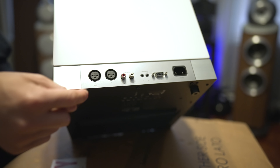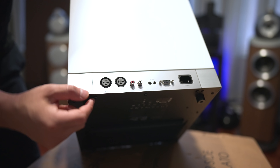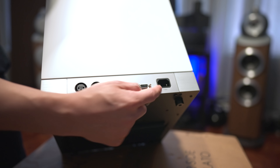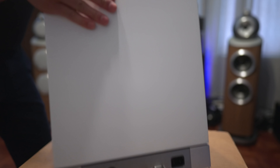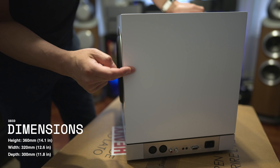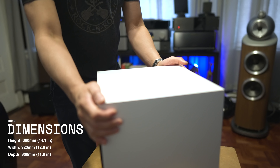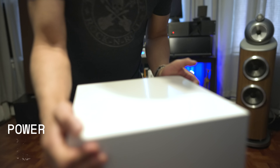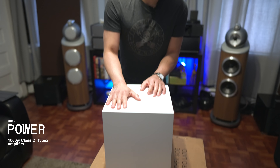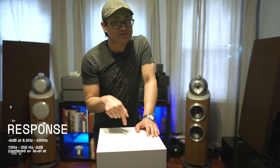Around back, we have XLR ins and outs, unbalanced RCA ins and outs, two triggers, an RS-232 port, and the power input. Size-wise, it measures 14 inches tall by 12½ inches wide by 11½ inches deep, so it's a nice small form factor. It is powered by a Class-D 1,000-watt amplifier.